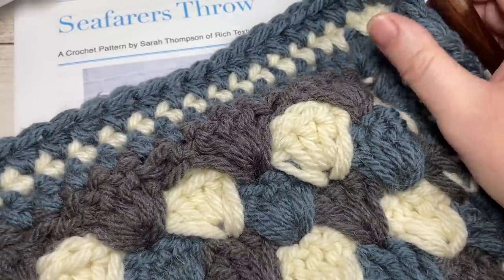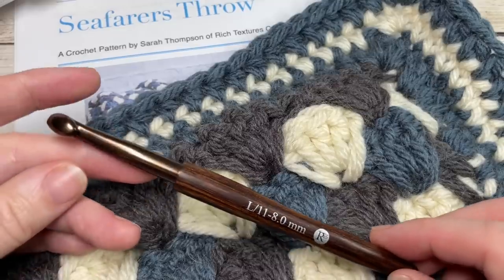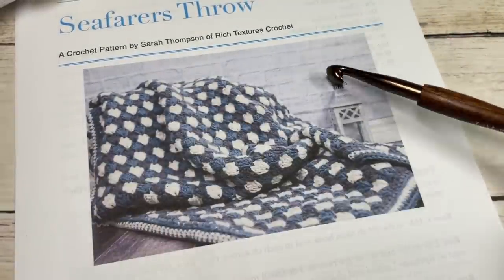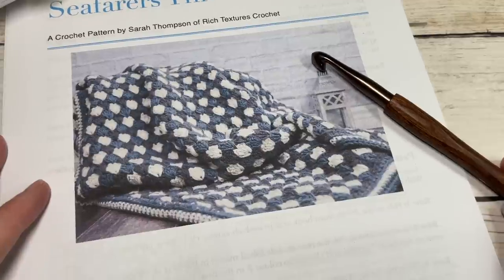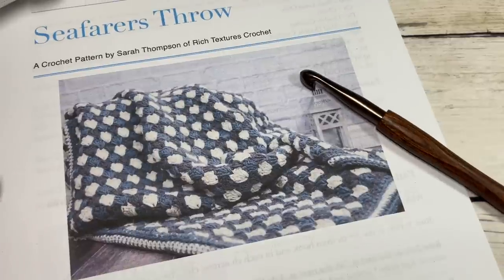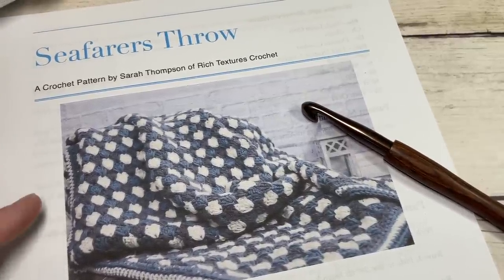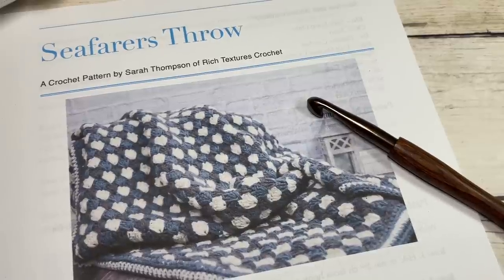Once you get the hang of the nesting shell stitch, it's fairly easy and straightforward. You're also going to need an 8mm crochet hook. The finished blanket measures approximately 55 by 55 inches, and I'll give you instructions on making it larger later in the video. Thank you for joining me — I invite you to subscribe. There are many other crochet blanket patterns on my channel as well as free crochet stitch tutorials.